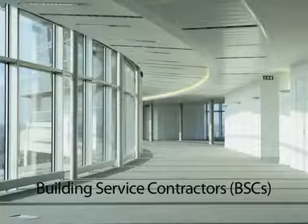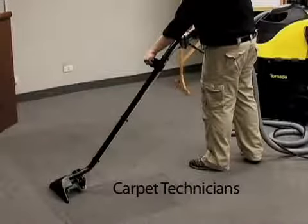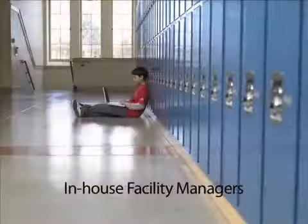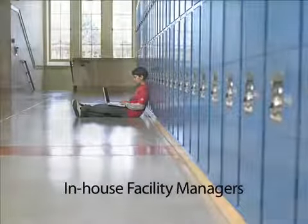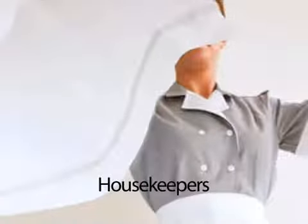Because of their compact vertical design, ease of storage, mobility and operation, Tornado's Marathon Upright Extractors are well suited for use by in-house cleaning crews, carpet technicians, contractors, schools, hotels, restaurants, and more.